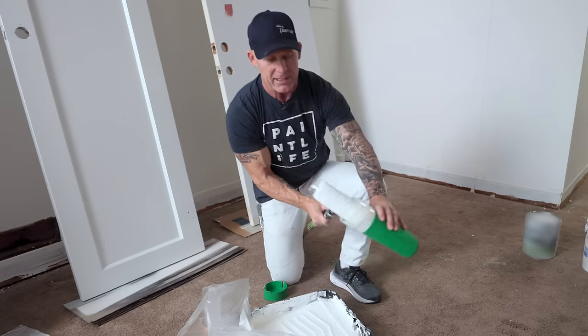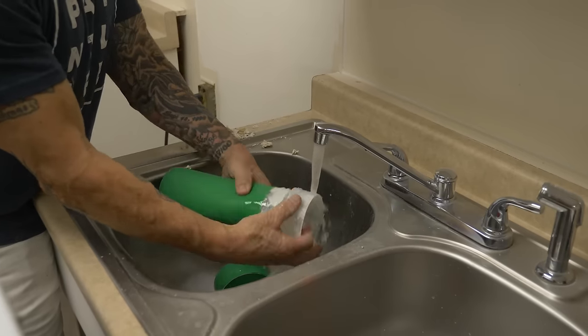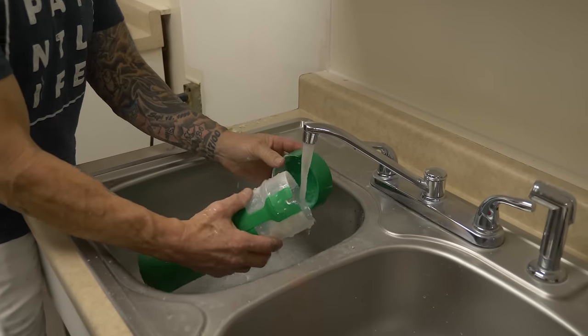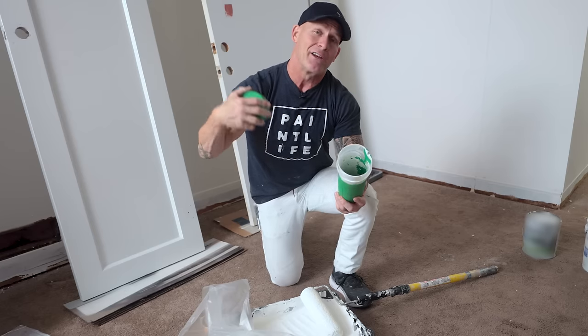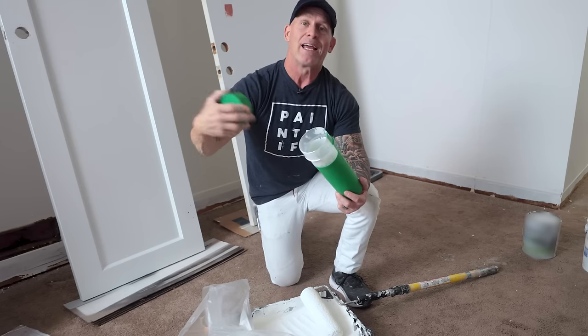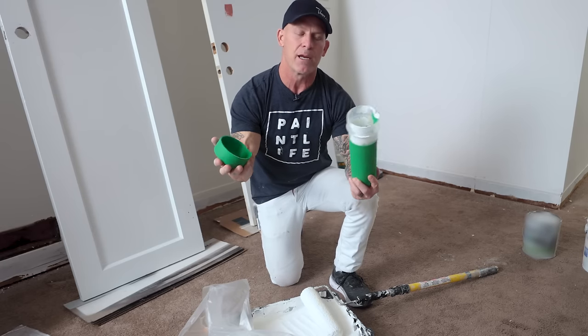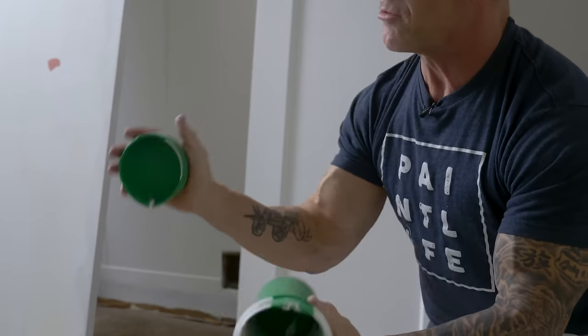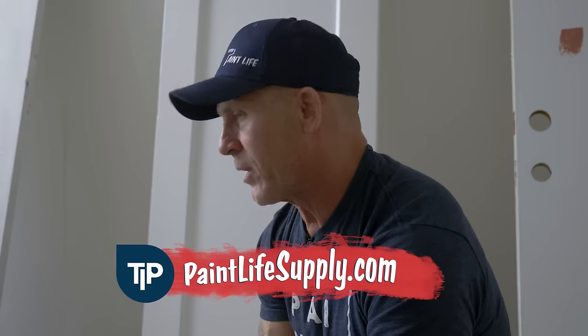When I'm done for the week or for the day, I can just fill it up with water, put the lid back on, shake it up, and it's going to clean out. Or you could let the paint dry inside. If you keep the lid off, make sure if you're using white today and black later on that the white is dry — because if you put a black roller in there and it gets white paint on it, you've contaminated it. It's the Provenci Roller Saver — soft, flexible, extremely durable, and it's going to last you a long time. Highly recommended. It's available at paintlifesupply.com.